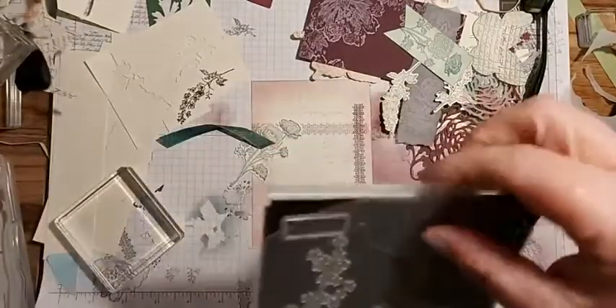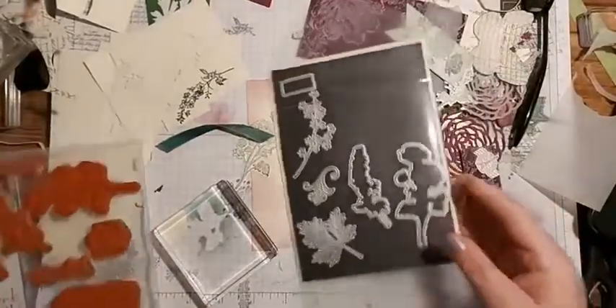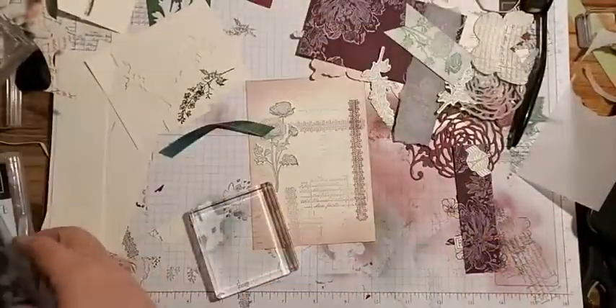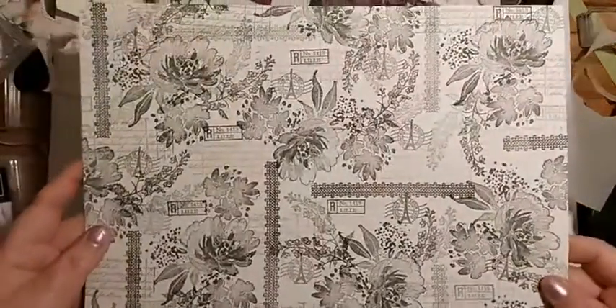I got these stamp sets yesterday and what I normally do when I get a new stamp set is have a play. So I created a one sheet wonder with it earlier.